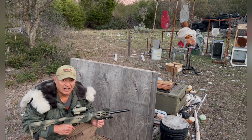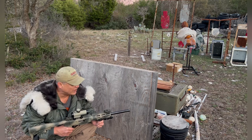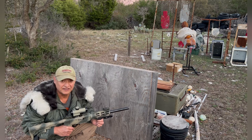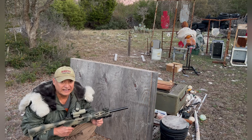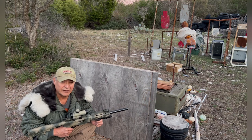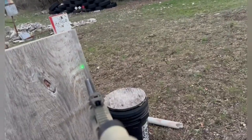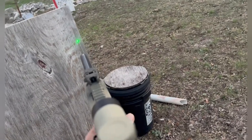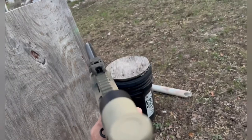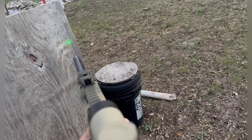Even if you skip the bullet off the ground — that's a whole different subject — you still have the opportunity to hit somebody in the lower legs or lower extremities. I'm going to go ahead and mount the helmet cam so you can get a perspective of what I'm talking about. Okay, if my laser's on a vertical axis and I'm coming around the hard corner, my laser's in line with my bore.